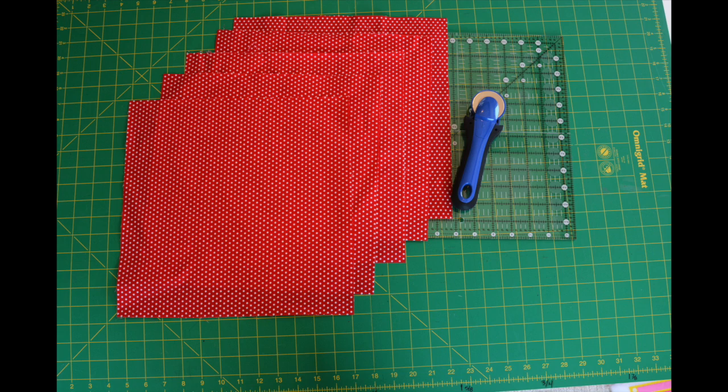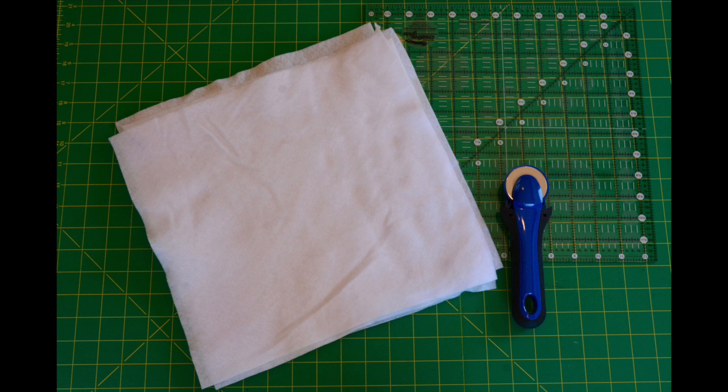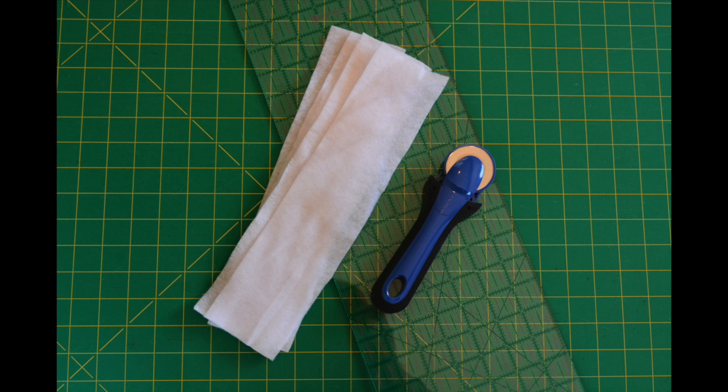To get started with the flip and stitch floor mat, cut five twelve and a half inch squares from your main fabric. Cut four three and a half inch by twelve and a half inch rectangles from your accent fabric. Cut five twelve and a half inch squares from your batting, and cut four three and a half inch by twelve and a half inch rectangles from your batting.